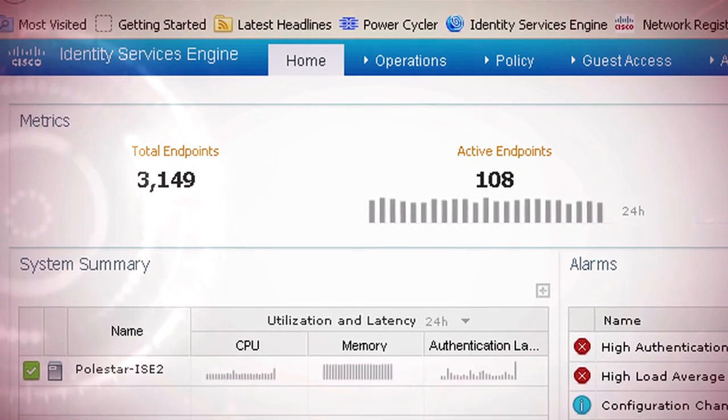In order to provide secure access to the enterprise wireless network, we have devised a layered security model using Cisco's converged access switches, Cisco ISE, and finally a policy-driven security model. Pre-approved lists of MAC addresses are added to the ISE authentication server programmatically and dynamically.